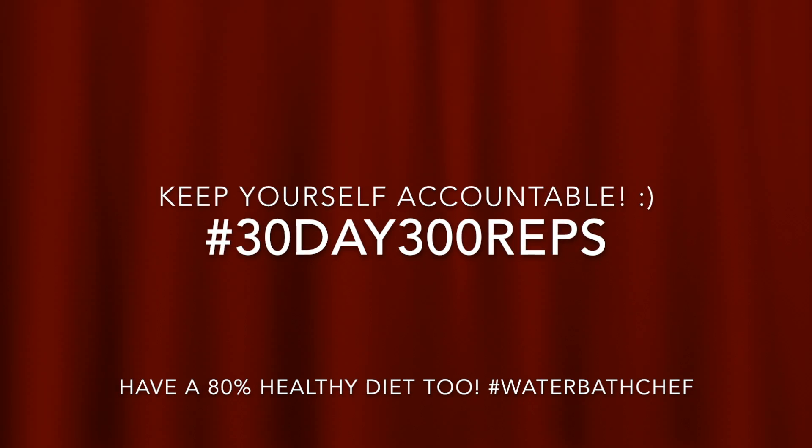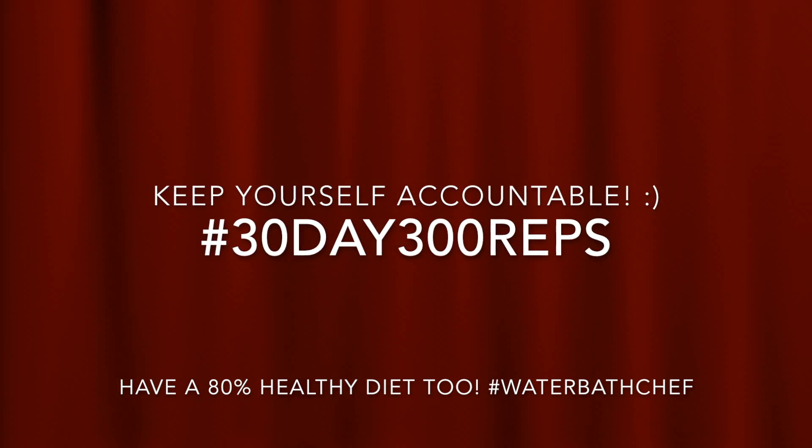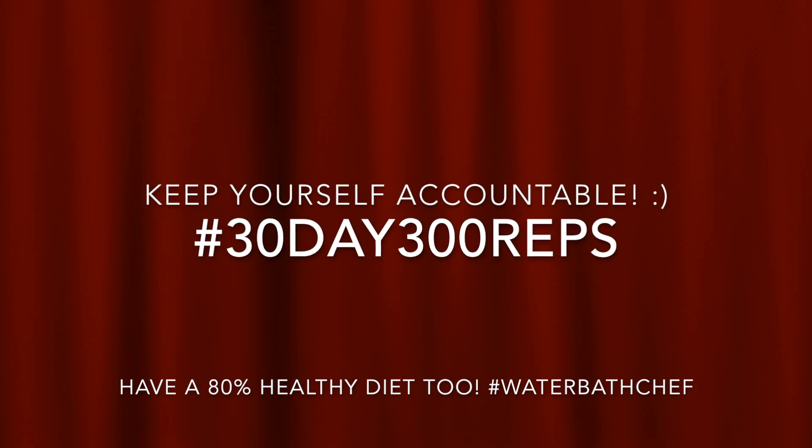Pace yourself but try to do all in one workout session. Tag your partner and do it together. 30 days, let's do it!